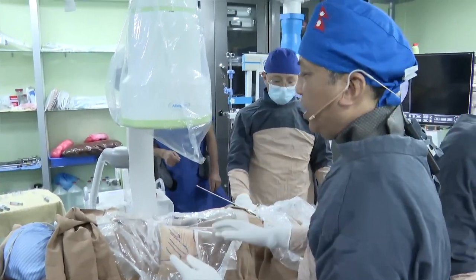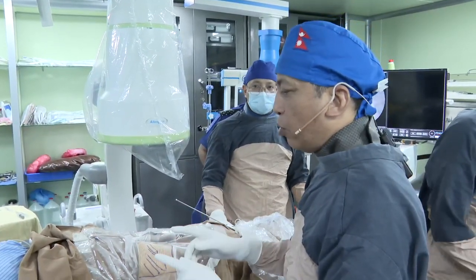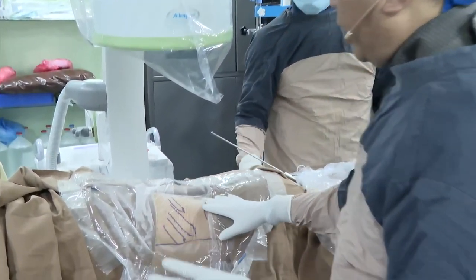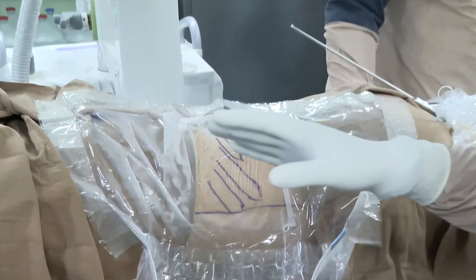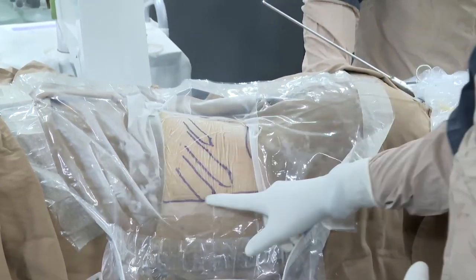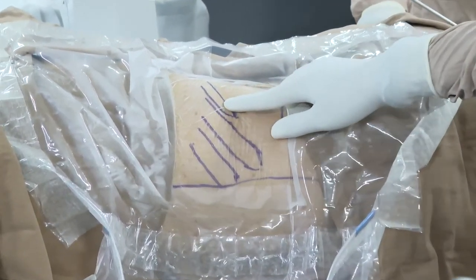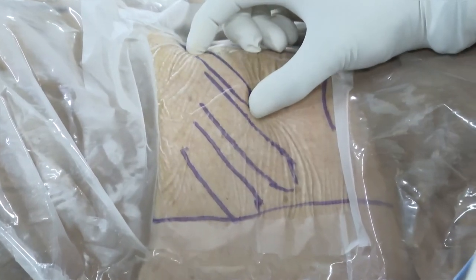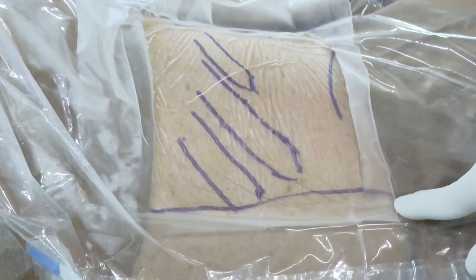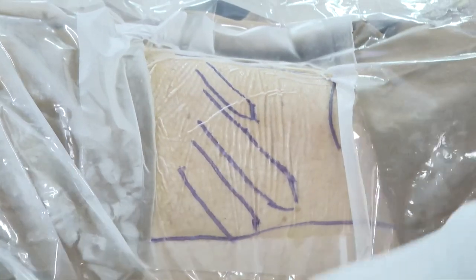In my regular practice, we perform mini PCNL under spinal anesthesia whether it's a small stone or a staghorn stone. For live demonstration purposes today we are doing this under general anesthesia. I prefer to do mini PCNL in the prone position because it has wide space to play. This patient has a very short 12th rib and long 11th rib — the puncture site is the posterior axillary line.